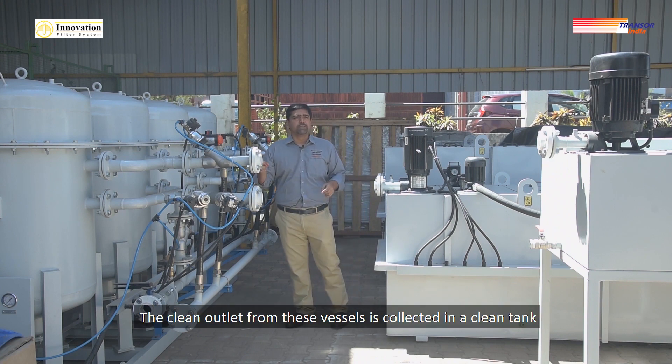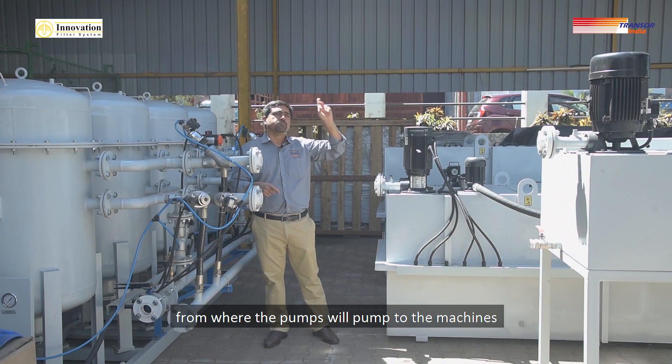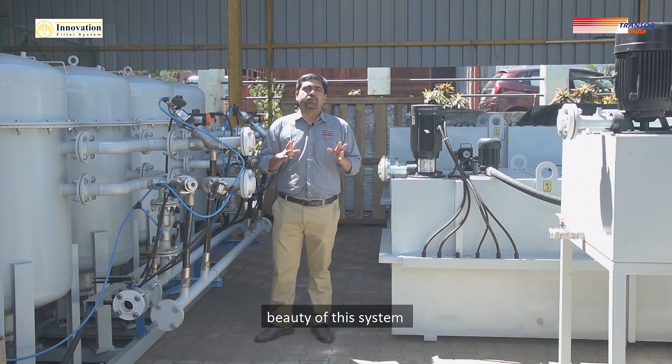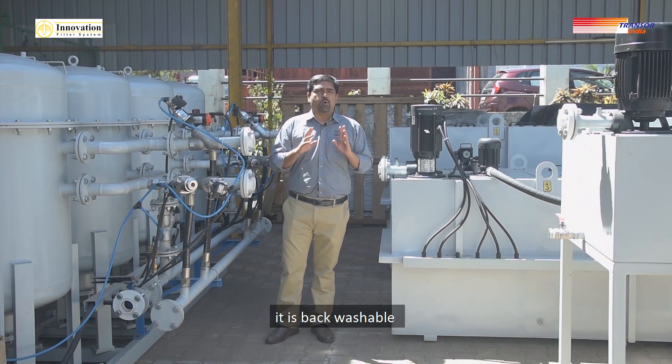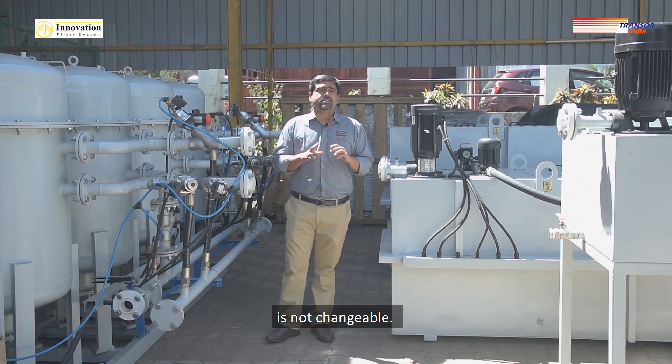The clean outlet from these vessels is collected in a clean tank, from where the pumps will send it back to the machines. The beauty of this system is that it is backwashable, so the sand inside — the filter media — does not need to be changed.